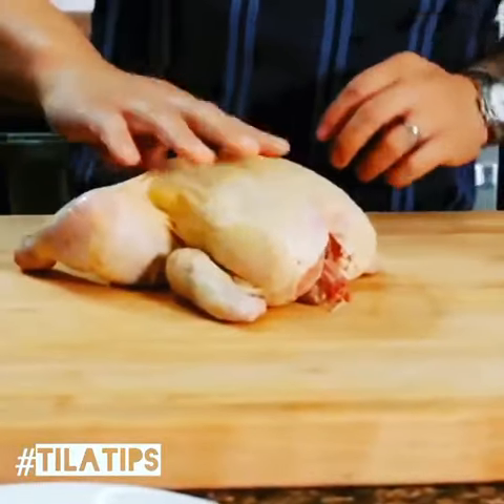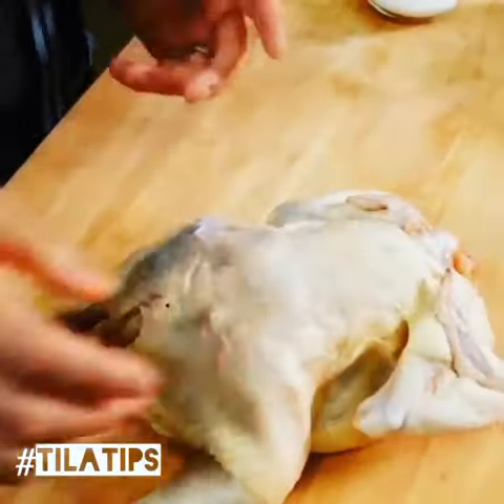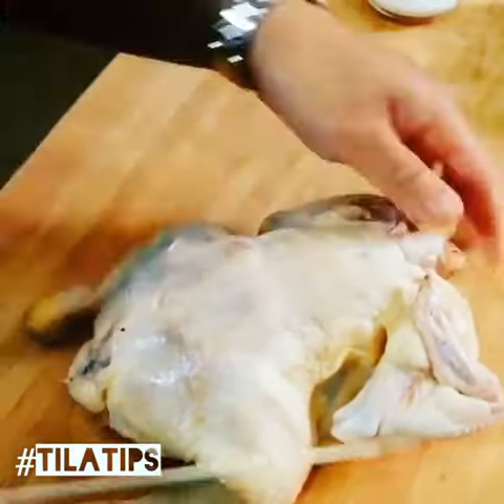I'm not going to roast this chicken traditionally in the whole. I'm actually going to butterfly it, also known as spatchcock. But all that really means is I'm going to rip out the backbone.